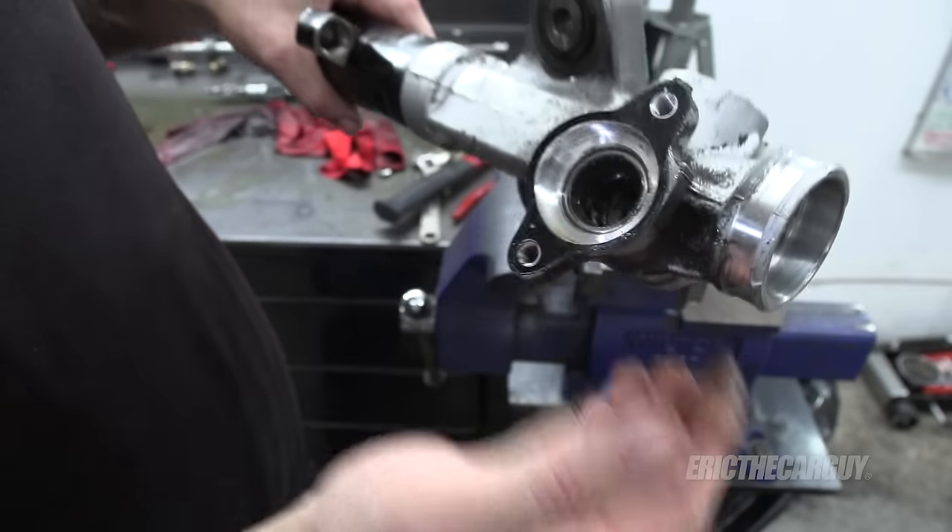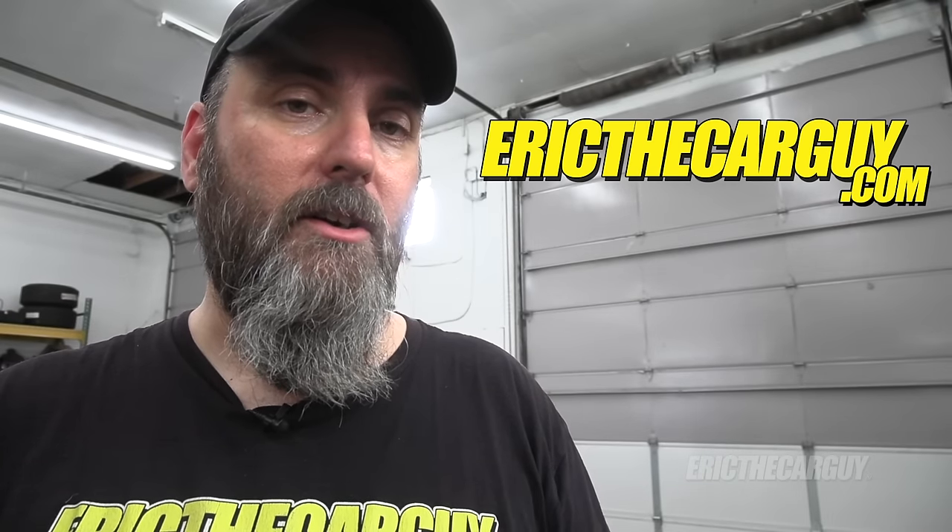Now it's completely taken apart. I find this kind of stuff really interesting to see how they machine it, especially something really complex like a power steering rack - you've got all those pressure valves, a lot of precision machining, seals and everything. If you want to rebuild yours, now you know how it comes apart. I'll post links in the description to other videos like when I took apart power steering pumps. If you have automotive questions outside of this video, head to erickthecarguy.com. Thank you so much for watching - please like, comment, subscribe, share the video. Be safe, have fun, stay dirty. I'll see you next time. Bye-bye.